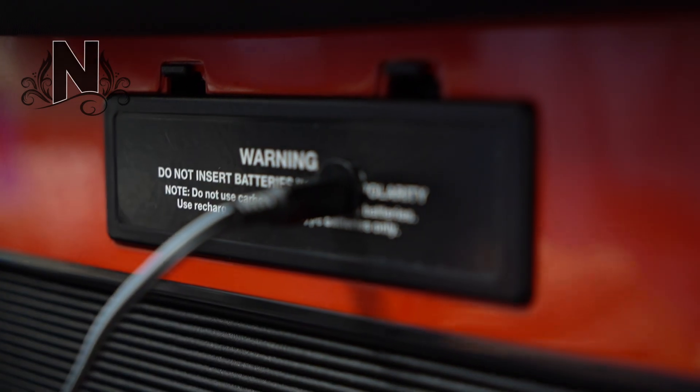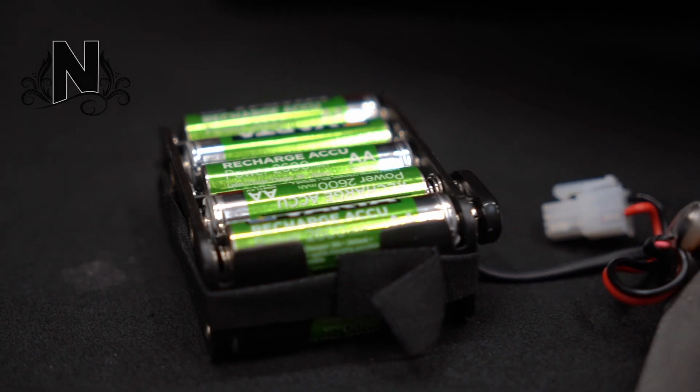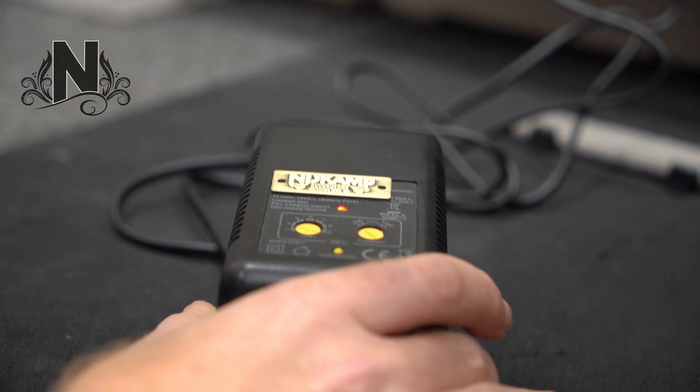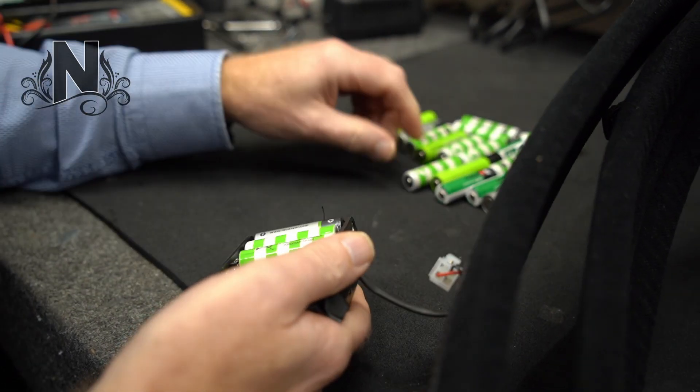This upgrade involves routing a cable cavity for the charge plug, building in a charge kit, a wall outlet battery charger, and 10 NIMH AA batteries with 2600 milliamp hours.